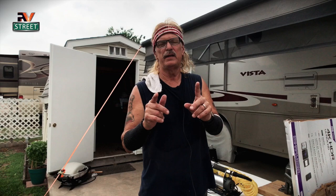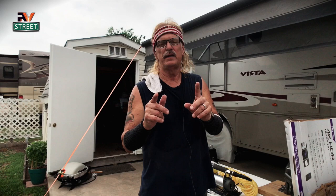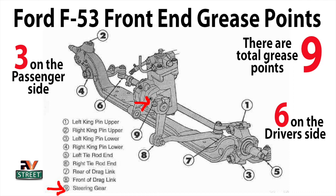Okay, let's get right to it. The first thing I want to do is put up here on the video a diagram — the official diagram of the Ford F53 front suspension chassis. We're going to go over real quickly what we're going to be doing today. As you'll see on the left, there are three grease points on the passenger side, and on the right there are six grease points on the driver's side, totaling nine positions.